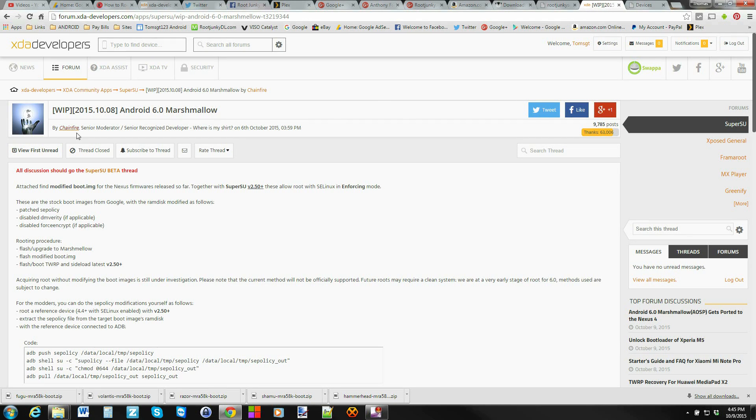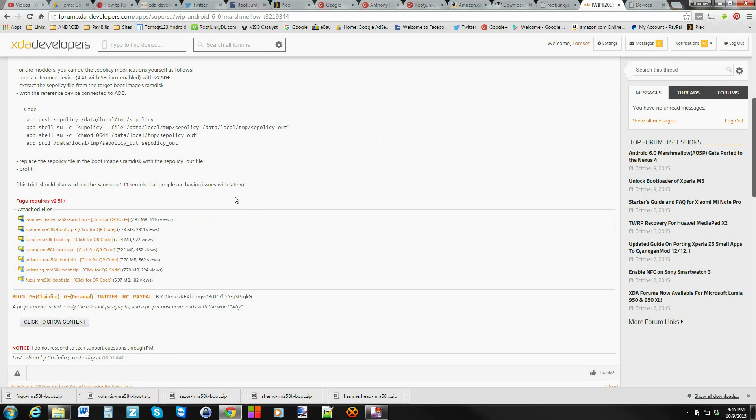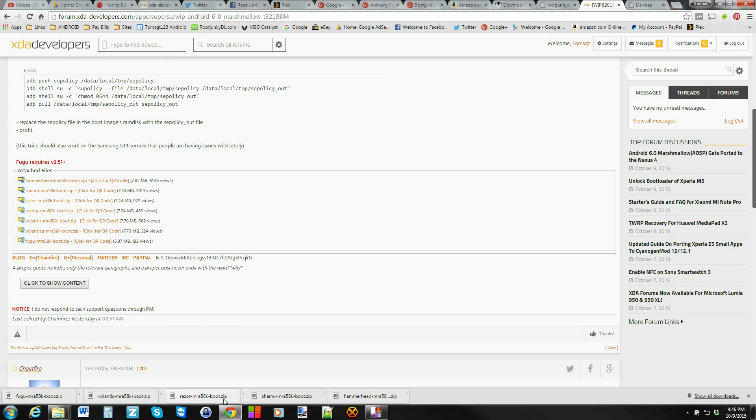We're going to come over to the Chainfire thread and read through it to get a good understanding. Mainly, you want to come down and find your device and download the correct boot image zip. I'll give you the codenames: Hammerhead is the Nexus 5, Shamu is the Nexus 6, Flo or Razor is the Nexus 7, Volantis is the Nexus 9, and Fugu is the Nexus Player. I've already downloaded all of them along the bottom since I have all those devices.